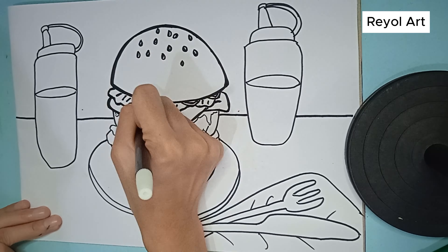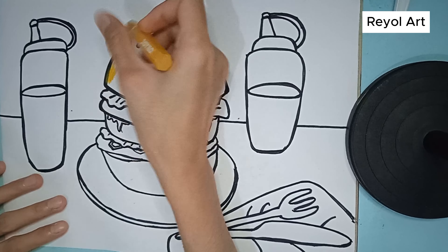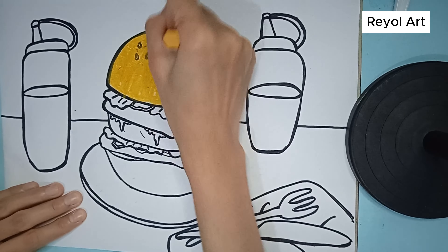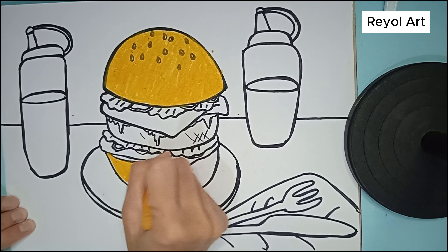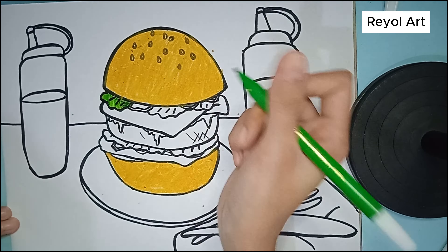We will add an outline to thicken the image. Let's do it together. We need our crayons. Now we will color the bread brown. I like coloring. We also color the bread below with the same color. It's really nice to see the picture in color. We will color the lettuce bright green. Here we color with markers.